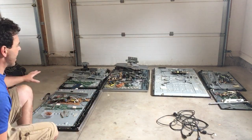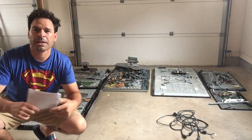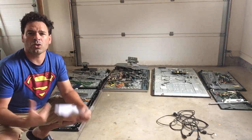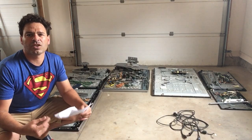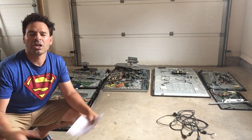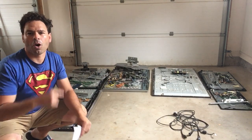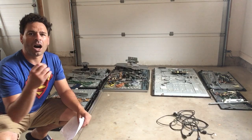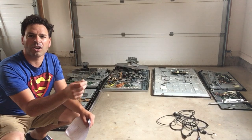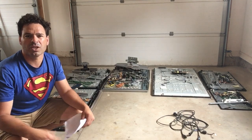Behind me are six TVs that I've taken apart. I've already weighed them and separated the items, and I'm going to weigh the items separately to answer that question. I'm going to very quickly answer the first question — do all flat screens contain gold? The answer is yes. It depends on how much. Some have a really nice strip of gold on what we call a peripheral high-grade board. Any that have HDMI outlets will have gold-plated prongs or fingers inside of those. So yes, all of them will have gold.